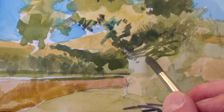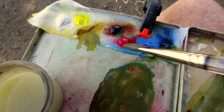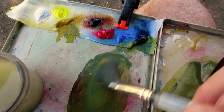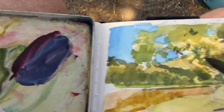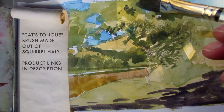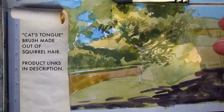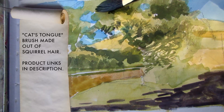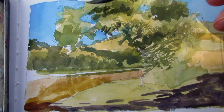I can use the tip of a round synthetic to get some of the smaller areas. This is a cat's tongue brush made out of squirrel hair. It holds a lot of water if you need it to, but it also works for light dry brush textures, for kind of dabbing.